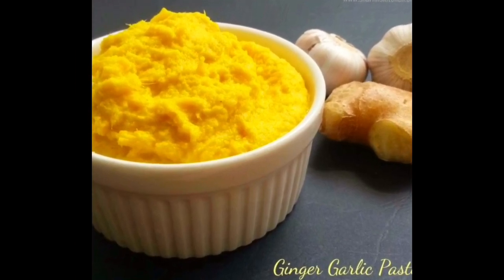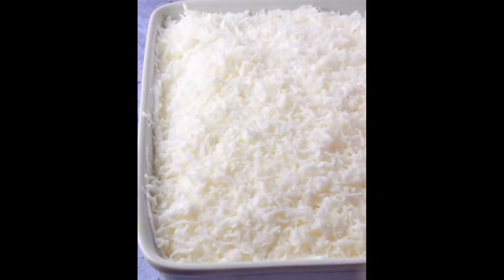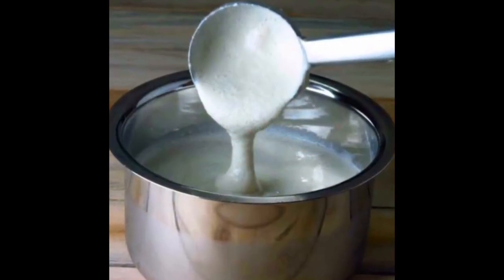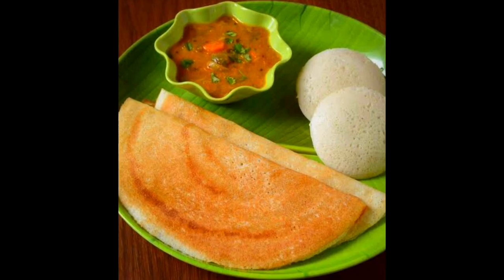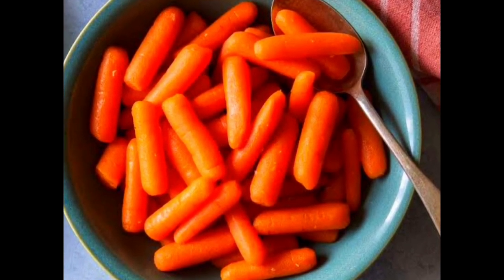A bit of spice stored in the refrigerator will keep goods fresh. It is also great as a snack with frozen food — a nice option for frozen food in Ramadan.